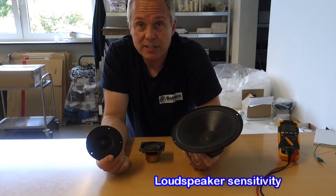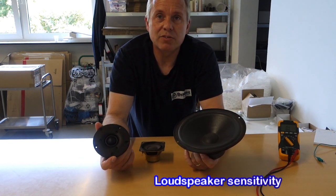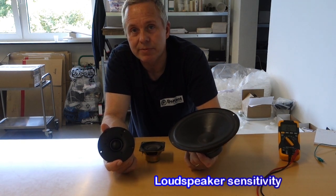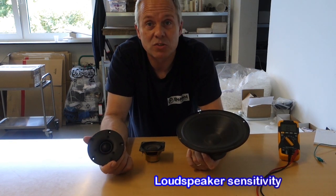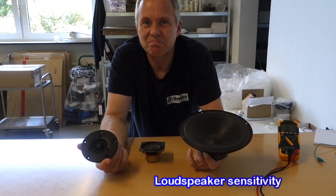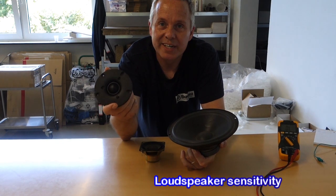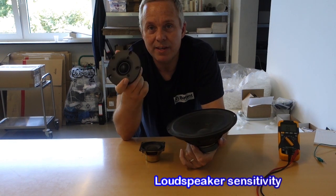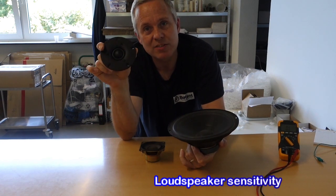If you ask me, sensitivity is more important than wattage, because as long as you're not pushing everything to the very boundary of what it can do, sensitivity is the one that will actually provide you with sound that's worth listening to. It's definitely terrible to listen to a speaker where the tweeter has too much sensitivity compared to the rest, because that will sound thin and like there is no bass — because there wouldn't be, compared to the tweeter playing so loud.